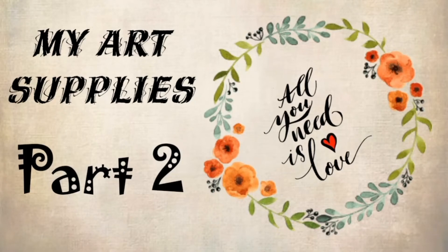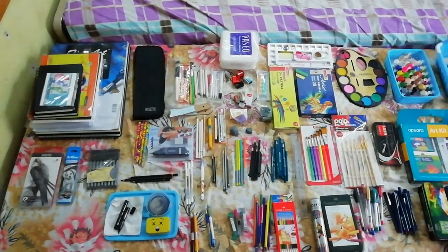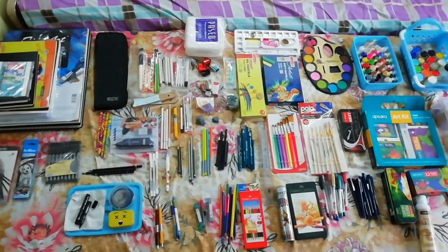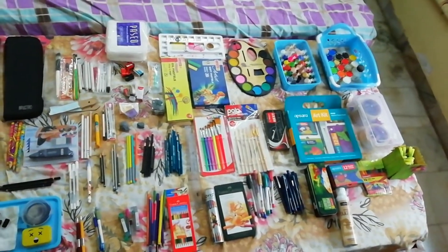Hi friends, welcome back to my channel. In the previous video of my art supplies part one, I discussed all kinds of sheets I use for sketching. Today we are going to know about some other art materials I use for sketching, so now let's get started.